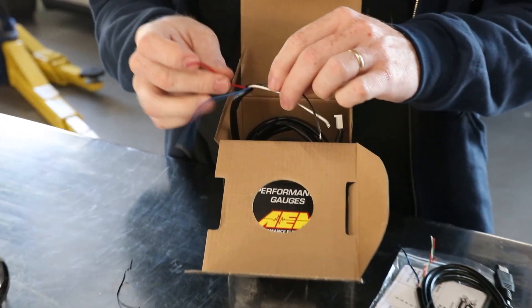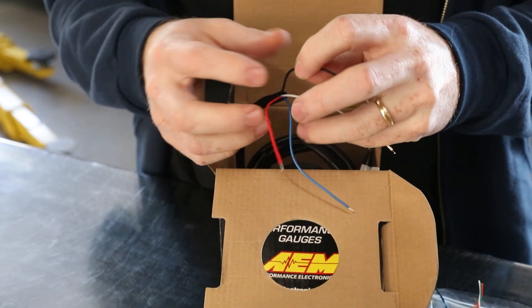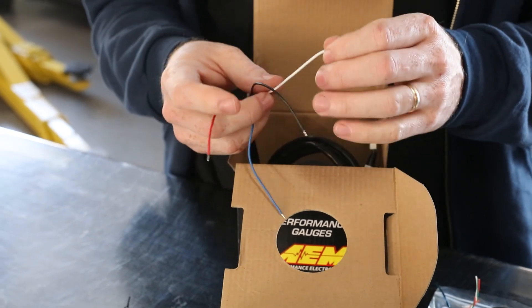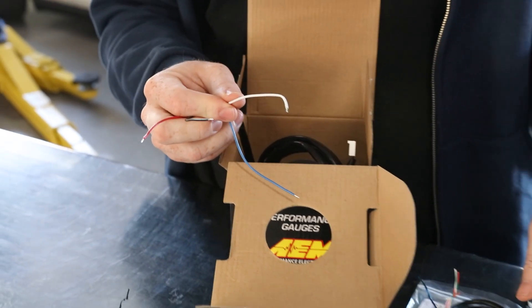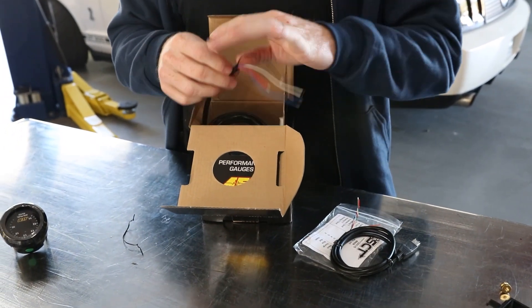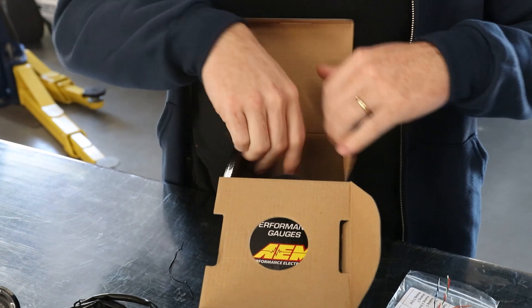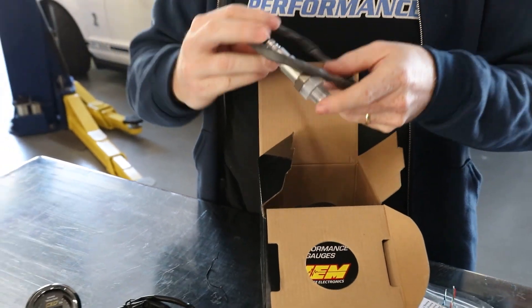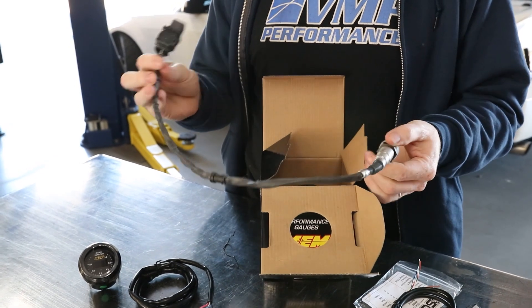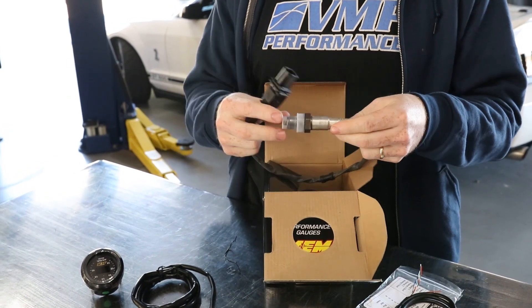You're going to have a red wire that's going to go to a 12-volt switched output. You're going to have a black that goes to a good chassis ground, and you're going to have white that is an analog output to the SCT analog input. Then digging in deeper, you're going to have the wideband sensor — this is a Bosch-style wideband sensor.